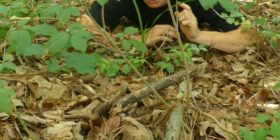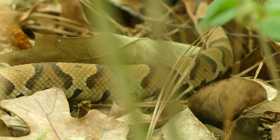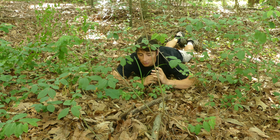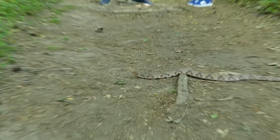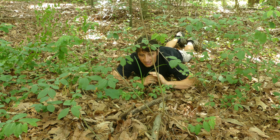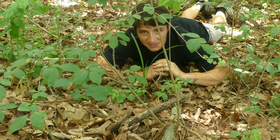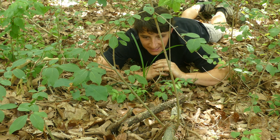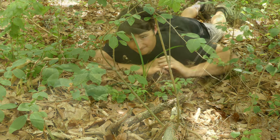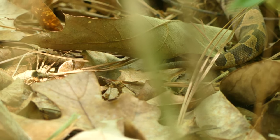Copperheads are 100 percent ambush predators. When something like a mouse, frog, lizard, or smaller snake wanders by, they will strike, inject that hemotoxic venom, and then swallow the prey item whole. People get bit by copperheads pretty often because they're very common and exceedingly well camouflaged — if you step on one, it's probably going to bite you. The best way to avoid being bit is to be aware when you're in good copperhead habitat. On a hiking trail or especially off-trail in wooded areas of the eastern US during warmer months, always watch where you step. If you respect their space, they will respect yours.